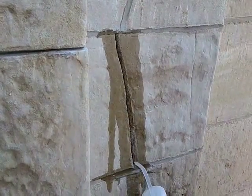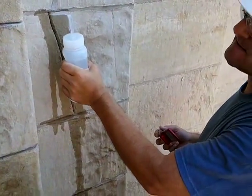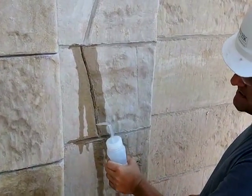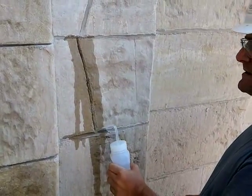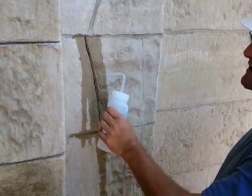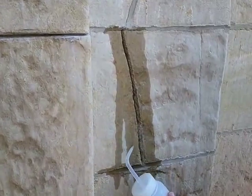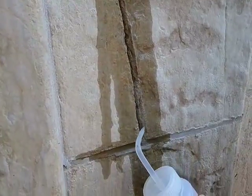Applying distilled water to the crack injection holes to get the stone soaked down prior to the injection. You want to soak down the wall at least an inch and a half on each side of the crack, and we'll let that set until it becomes surface saturated dry.